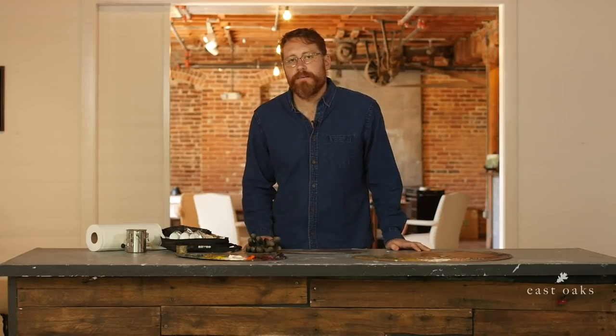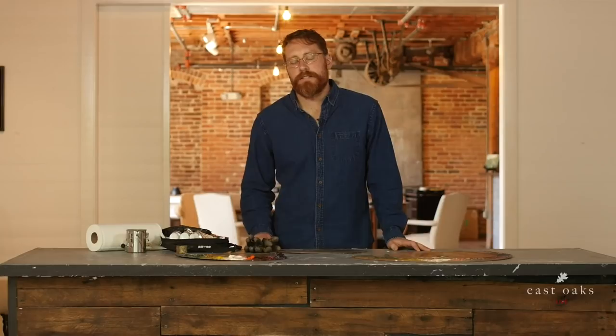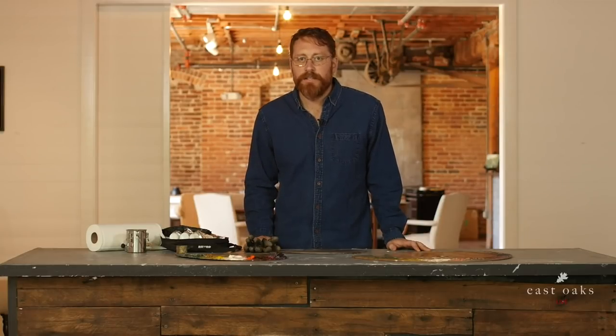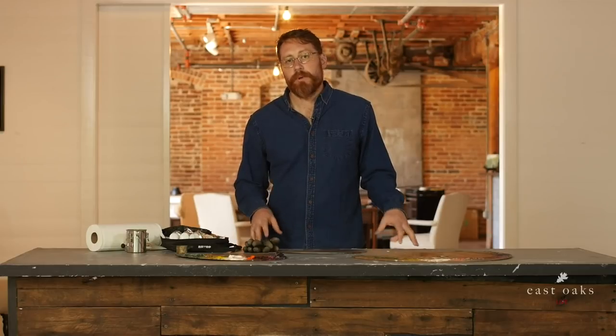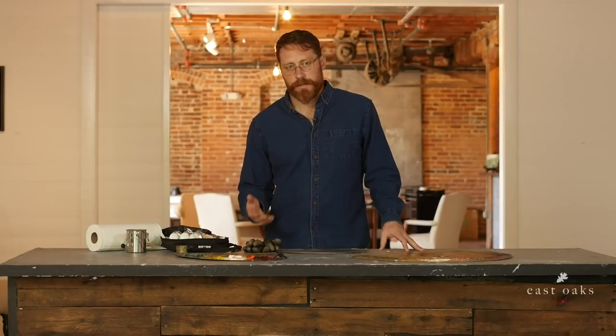Hey everybody, I'm Michael Klein. Welcome to another East Oak Studio live stream session. Today we're going to be talking about the importance of setting up your palette and how to clean it.